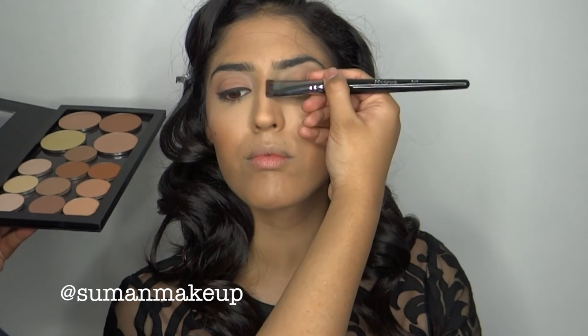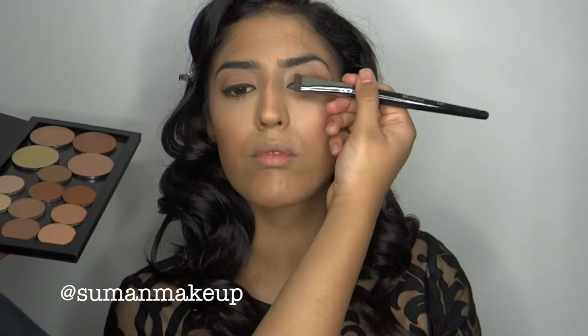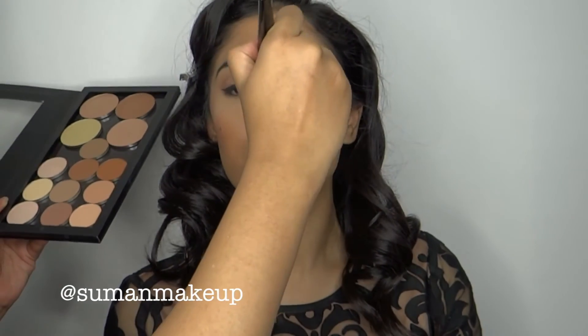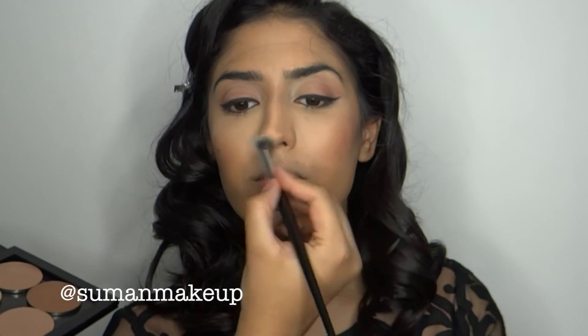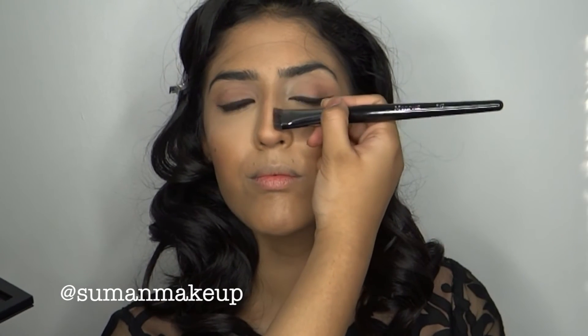Now moving on to nose contour. I'm using the Morphe E47 brush — I really love this one for nose contour because it's small and precise, and the product goes exactly where you want it. I'm not using cream contour here; I'm using powders only for the nose, and I'm using the color Fawn. We're going to make two straight lines down the nose and put another line across the tip, then follow the natural shape of the nose going up into the eyebrows. Using a fluffy brush with nothing on it, I'm just blending what's already there, so you don't end up with two obvious brown lines. Then going back in with the E47 to sharpen up the two lines and make the nose look as slim and straight as possible.